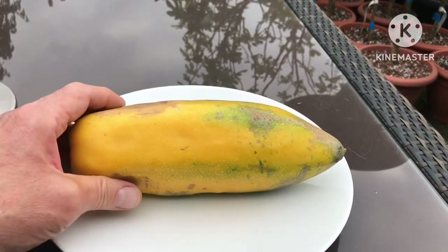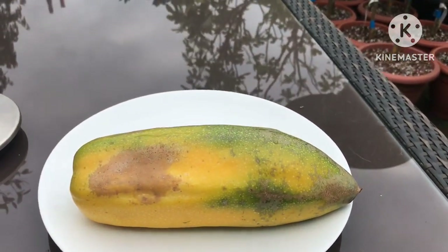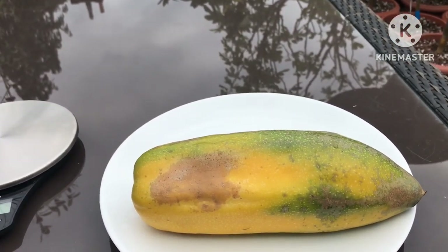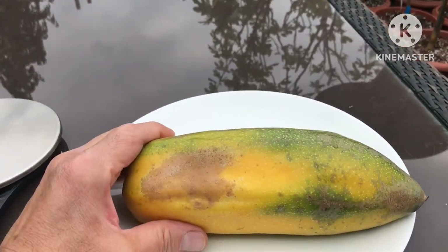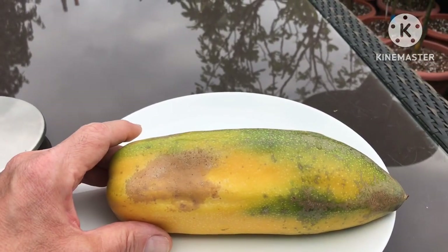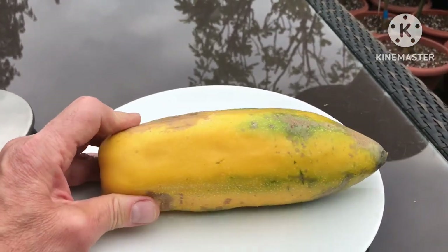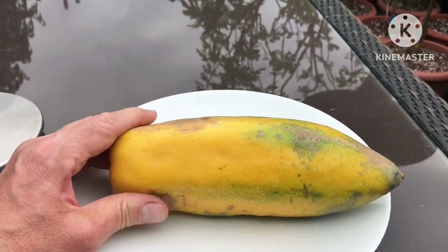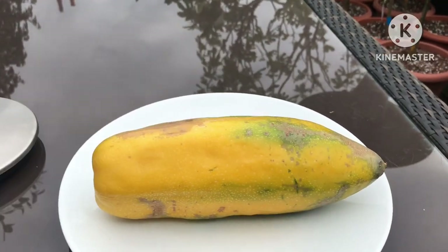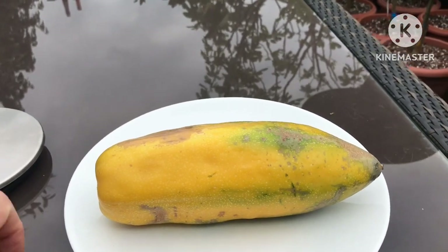Where the fruit is grown it's normally used for producing juice, because although the flesh is quite pleasant, it's not quite firm in the same way that papaya fruit tends to be firm, and it's a very pale fruit inside.